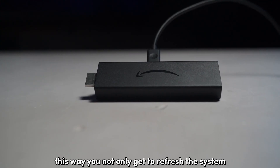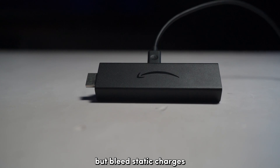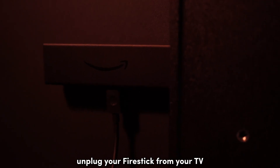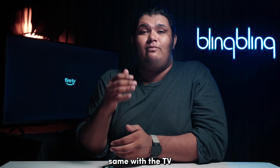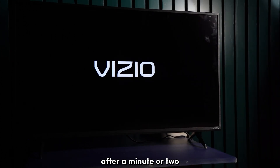This way, you not only get to refresh the system, but bleed static charges that usually pile up over time in the system. All you need to do is unplug your Firestick from your TV and its power supply for about a minute, after which you can power it on once again. Same with the TV — just unplug the power supply and plug it back in after a minute or two.